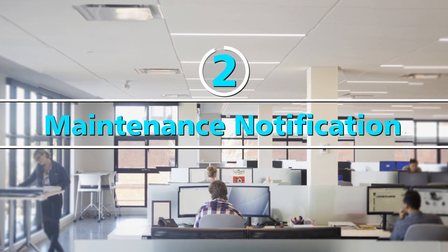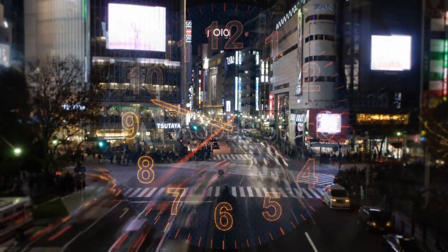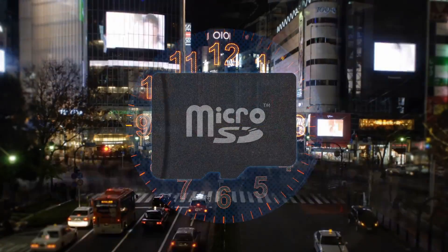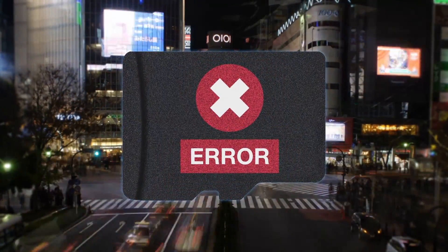Secondly, maintenance notification. Flash memory cards have a limited lifespan. If the card is used for a long period of time, at some point it will experience errors and data won't be recorded.